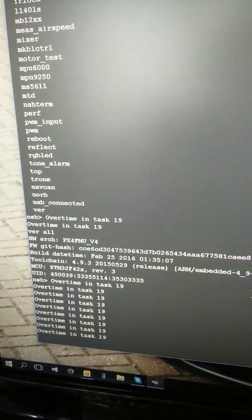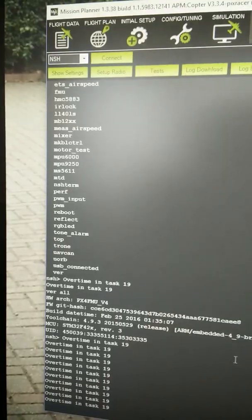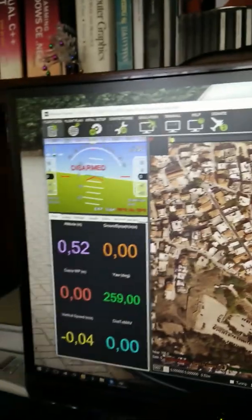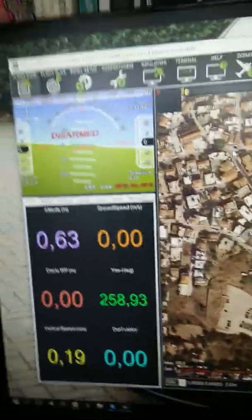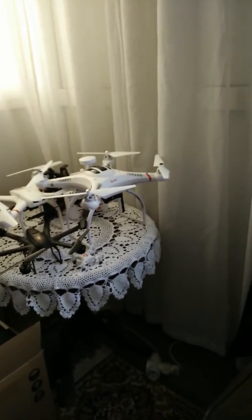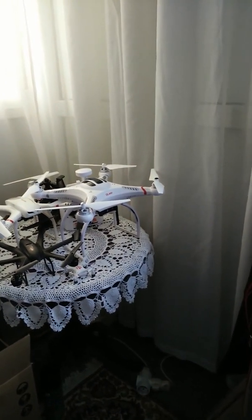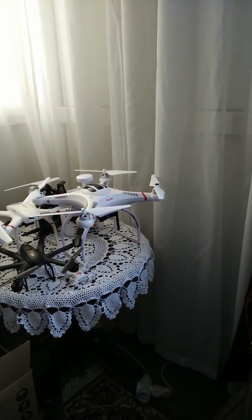Arducopter 3.3.4. All works good initially. And then we will try to transplant it into the CX-20. Stay tuned for more. Bye!